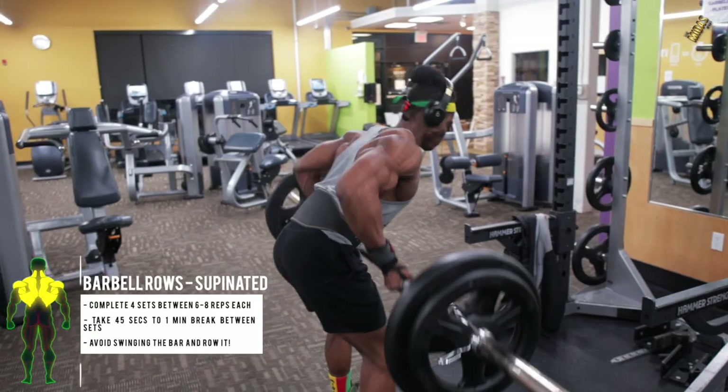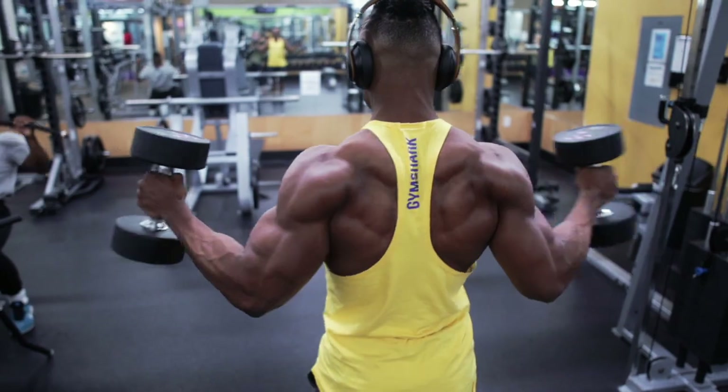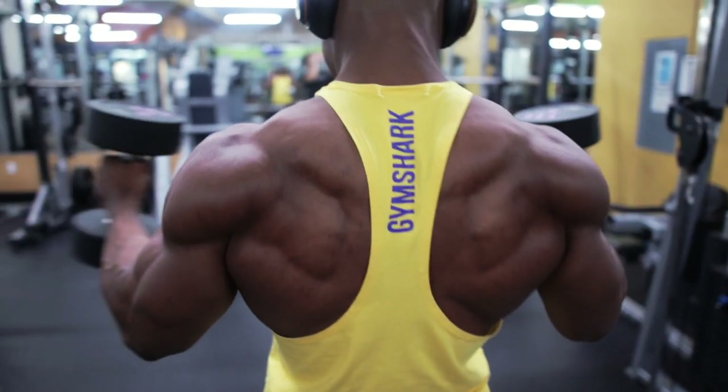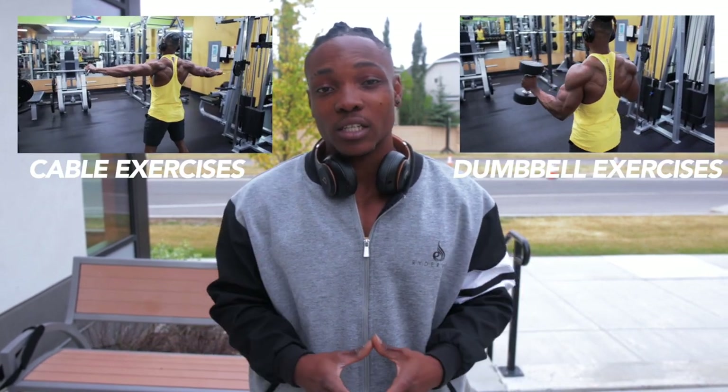A few weeks ago I did a video on how to put some size and thickness into your back by attacking your lats. Today I'm going to be showing you guys how to go for aesthetics — more shreds, more cut. Our back is basically divided into three parts when it comes to aesthetics: you want to attack your rear delts, your rhomboids, your traps, and your lats. Today we're going to be doing some cable exercises and some dumbbell exercises for flexibility depending on what you have.